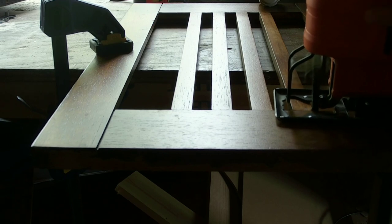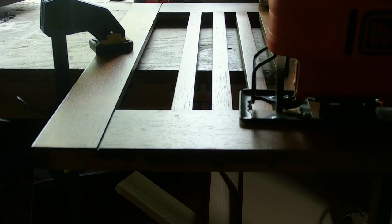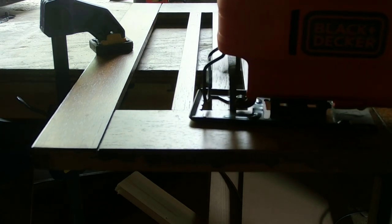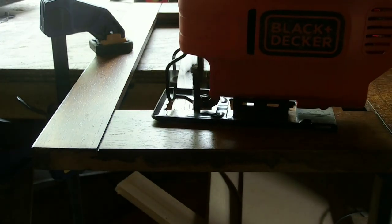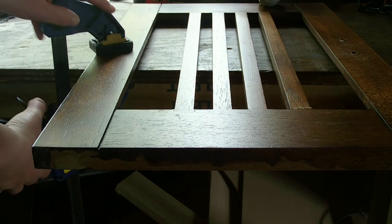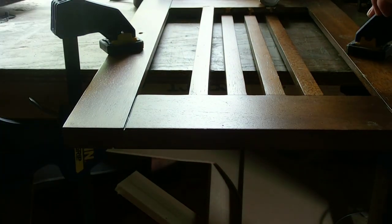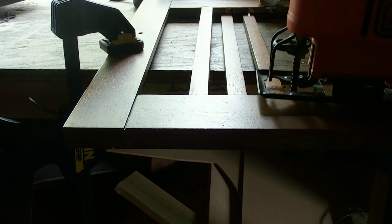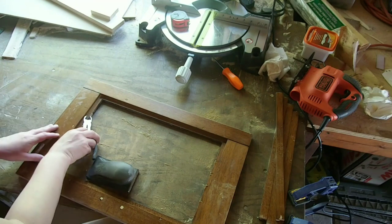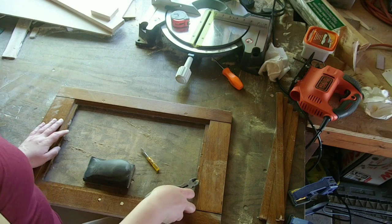All of the doors in the entertainment center had these four wood strips going vertically down the center of the frame, so I just took a jigsaw and started sawing off all of the pieces. All of the wood strips were connected by a small nail, so I just used pliers and a flathead screwdriver to jimmy each one of those nails out before I moved on with the rest of the project.